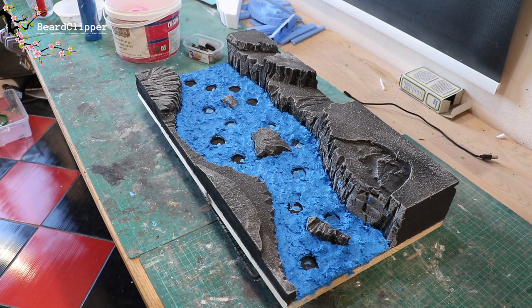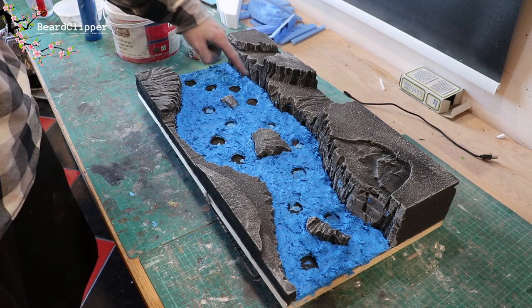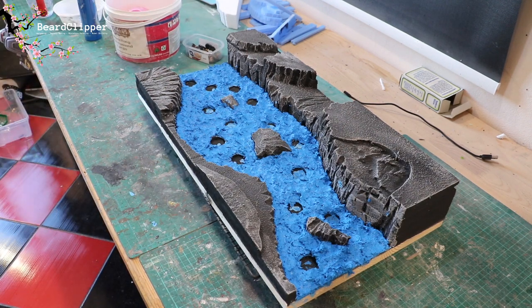That was actually okay and I'm really pleased with how it's looking. There are a few bits where I've got blue on the rock which I need to touch up, but the choppiness and action of the water I'm very pleased with. I can come along and dry brush it, add more colors, then put water effects on top with maybe some filament or pillow stuffing for froth and spray — that will look really good.